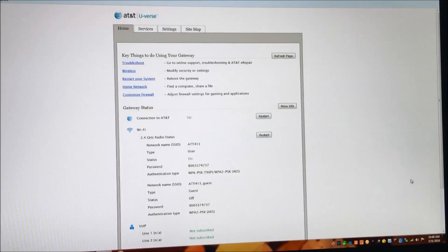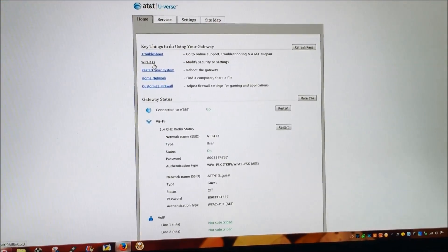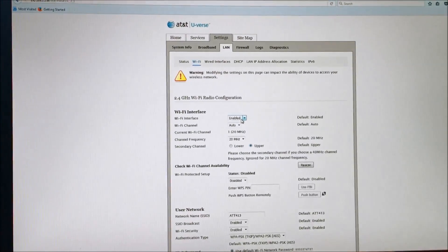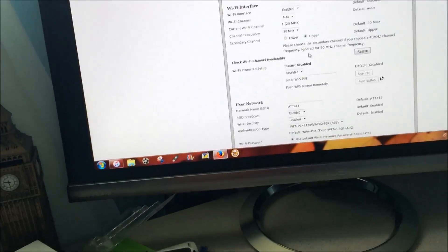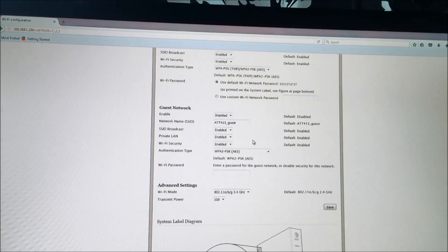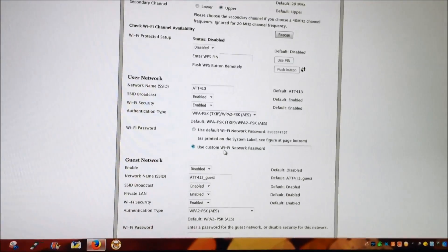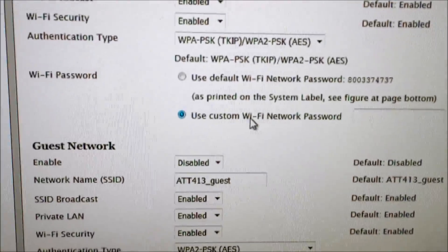Now on this screen, you can click on Wireless, and right here you can either enable or disable the Wi-Fi. As you scroll down, there is a place right here for the password. You can also see it says 'Use a custom Wi-Fi network password.'